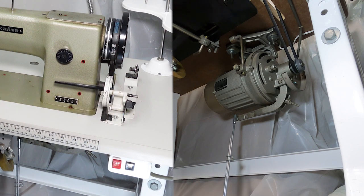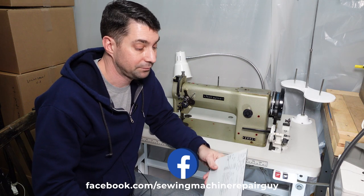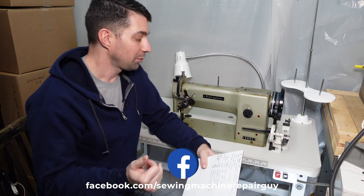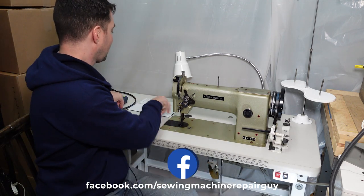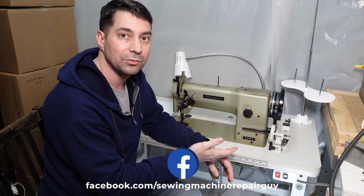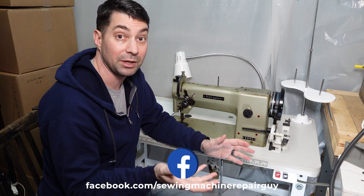We've got the smallest pulley on there. Giving it a try — that looks like about 724 RPM. The smallest pulley gives us 724 RPM. I'm not going to show each one operating individually; I showed you the fastest and the slowest, and now I'll go through each pulley one by one.